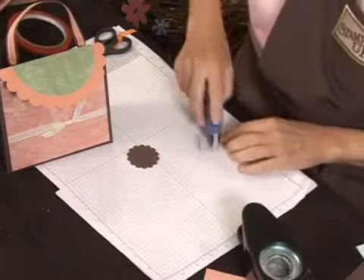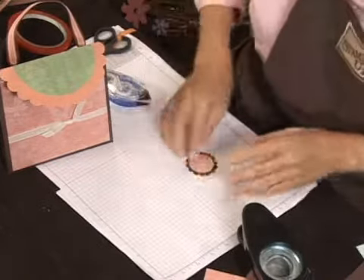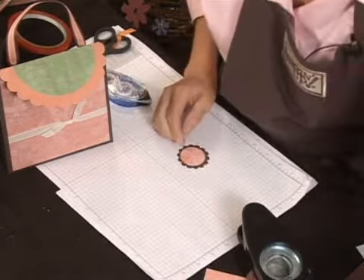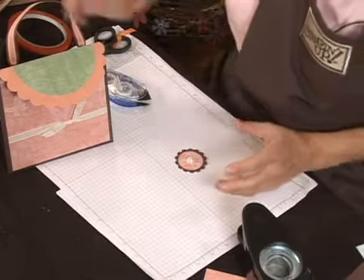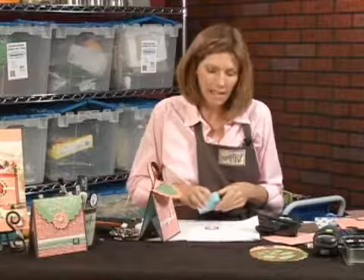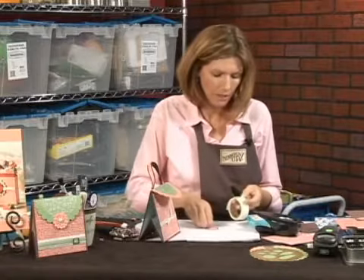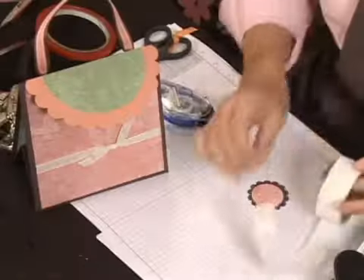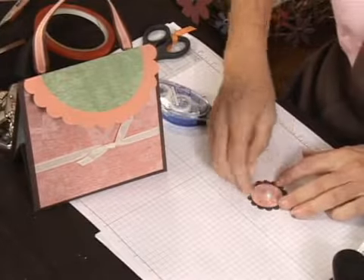Now I'm going to adhere this butterfly to the middle of the scallop punch. And I'm going to take one of my really pretty jewels from the prettiest kit, and I'm going to adhere that with a glue dot. I'm going to just push the pearl onto the glue dot and stick that on there.